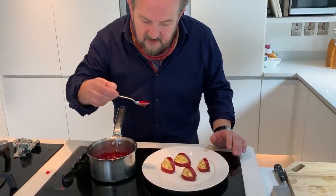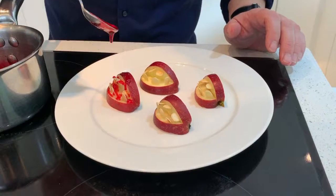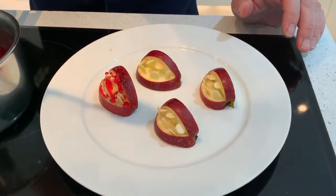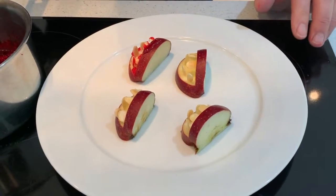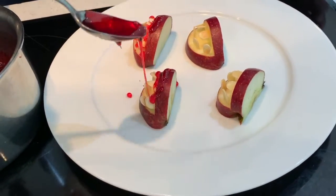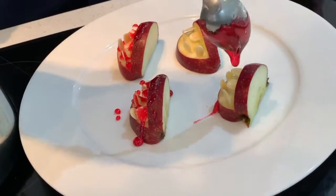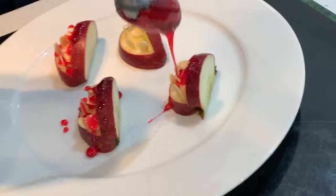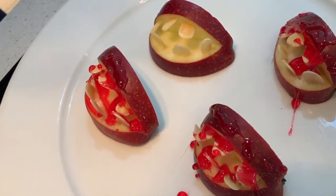What we want to do now is decorate our little lips with some blood — this is just like a little candy apple. Kids love this sort of stuff, and honestly when you taste these it's like all the stuff you get from candy apples. With roast almonds — again, just be very, very careful about nut allergies.